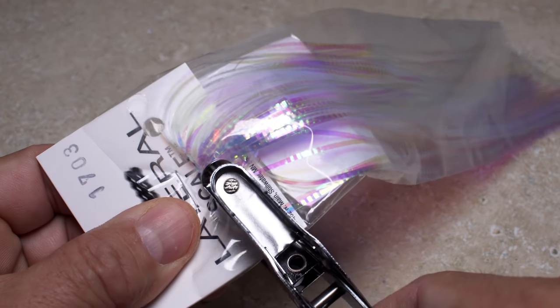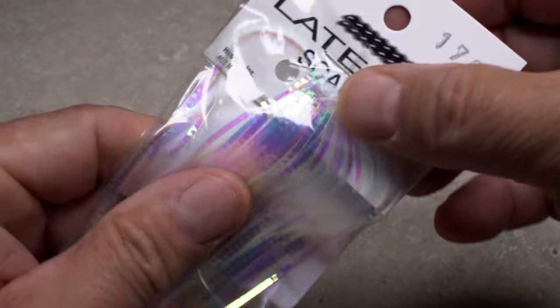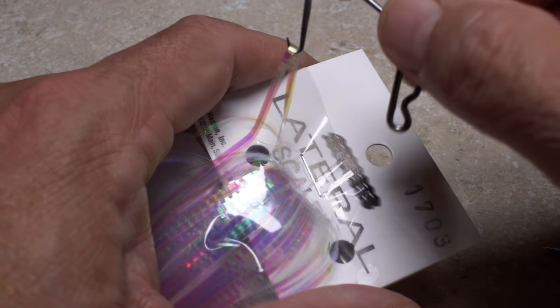Some materials are bound at the top of the package. For these, I usually punch holes on both sides of the hank for access. The hook of your whip finisher is often times the best tool for pulling out the desired amount of material. You can then use your tying scissors to snip it free.